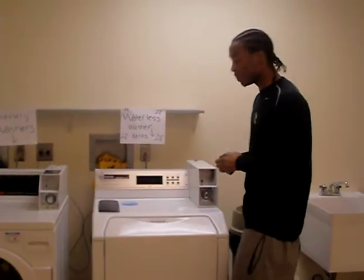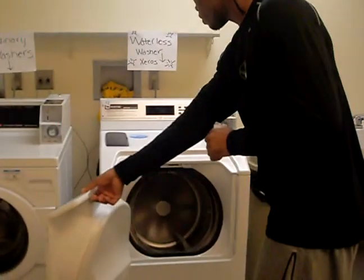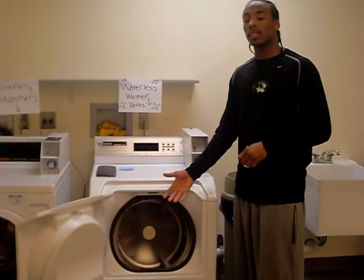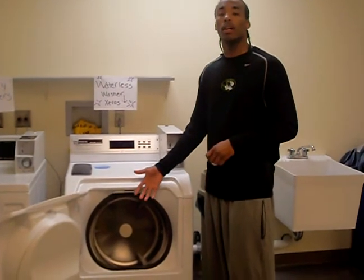Time is money. What we would be showing here is how the wireless washing machine allows you to wash and dry your clothes in half the time of a normal laundry process.